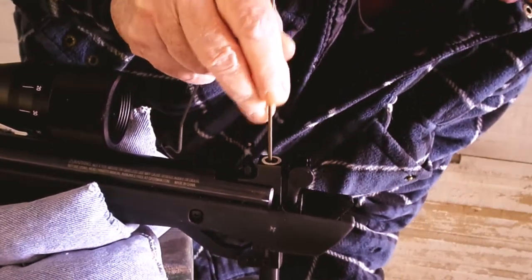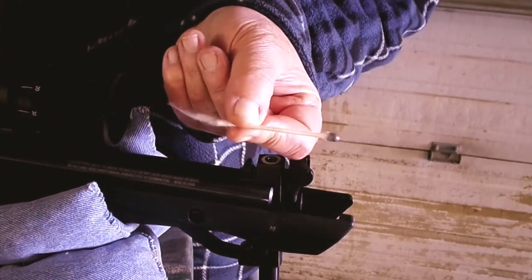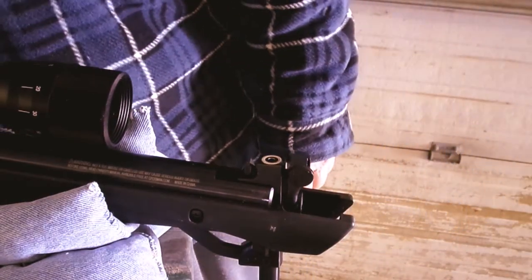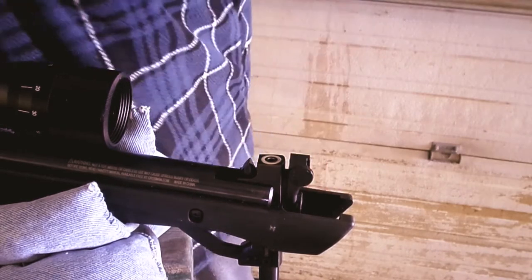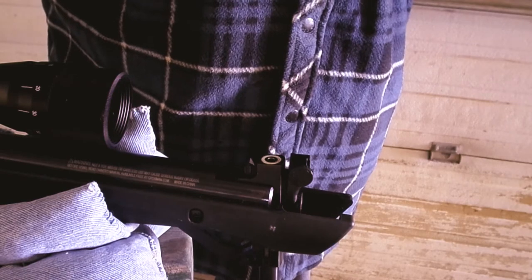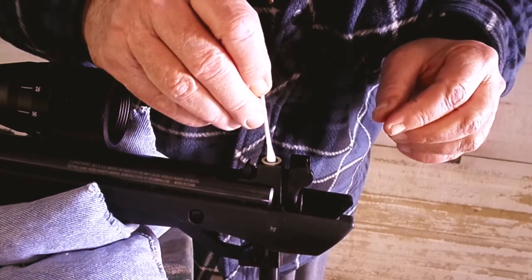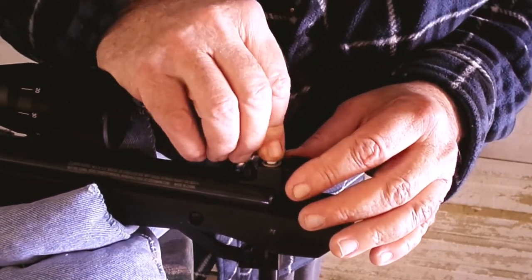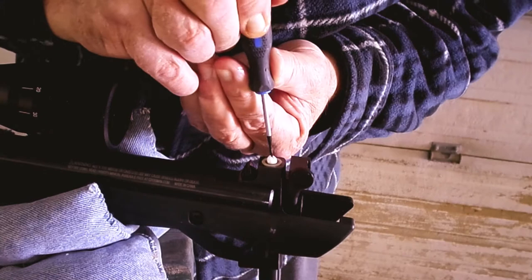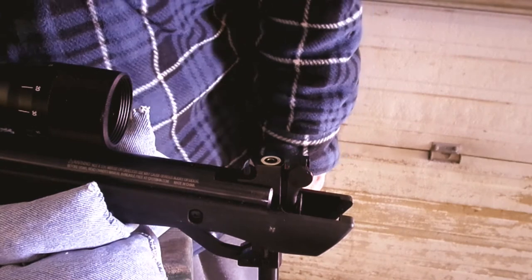Let's have a look at this one. As you can see, the dirt's not coming out nearly as black anymore. It only takes a couple of minutes. Let's do this one more time. And after we clean it here, we'll take a few shots at 15 yards and see what kind of grouping we're getting.